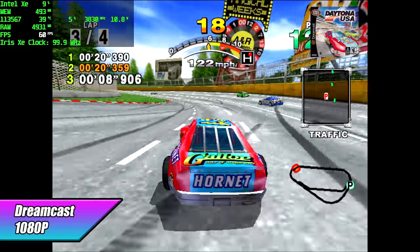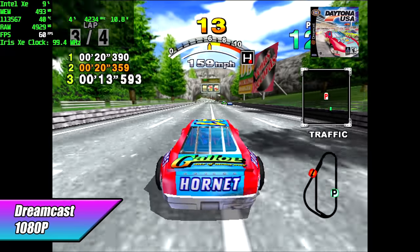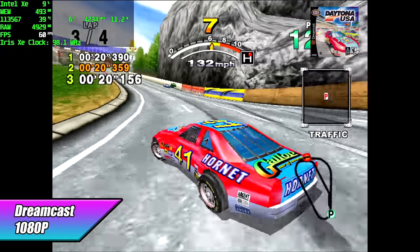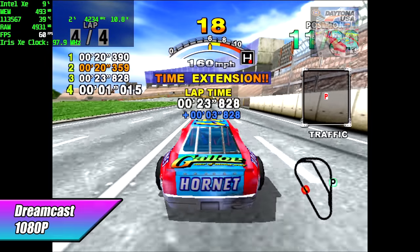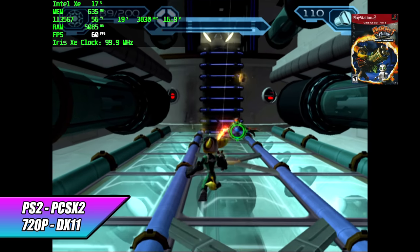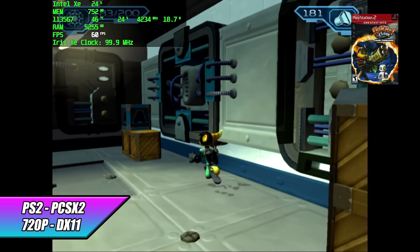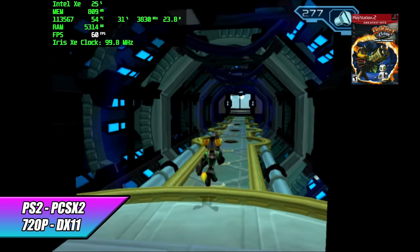Moving to emulation — first up, Dreamcast. I set this to 1080p but we can go much higher with the 1135 G7 using the ReDream emulator. As long as the game is compatible, Dreamcast is good to go on this mini PC. Stepping it up to PS2: really good performance using PCSX2 at 720p with the DirectX 11 backend. I tried the latest dev build with Vulkan but DX11 performs better with these Intel setups in PCSX2.